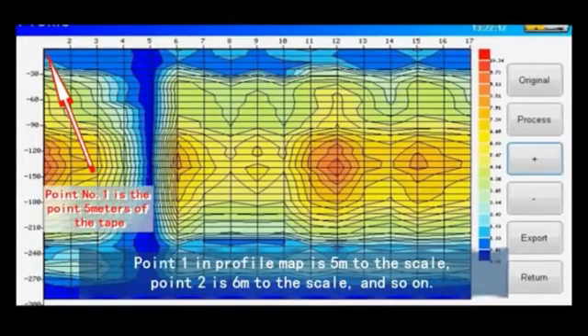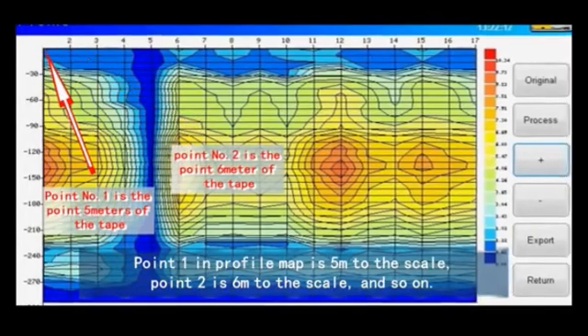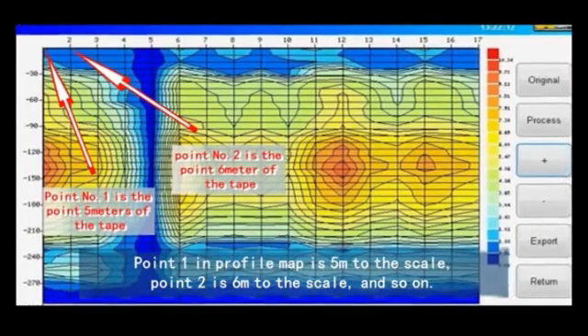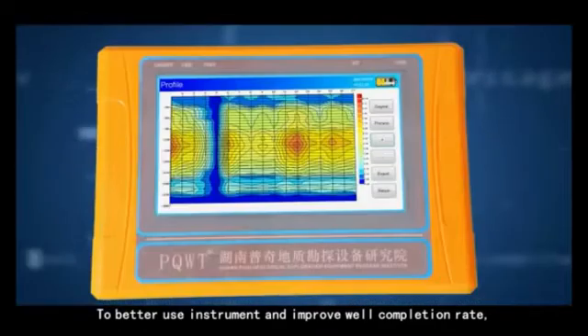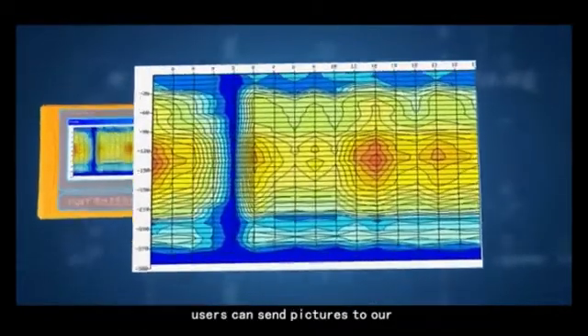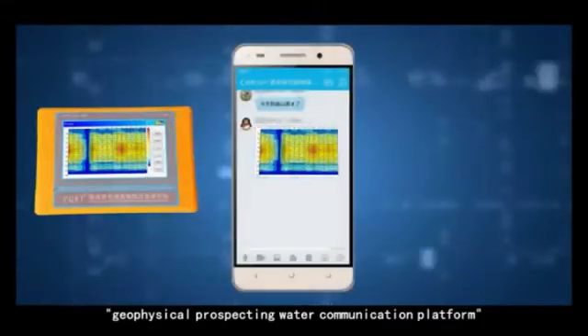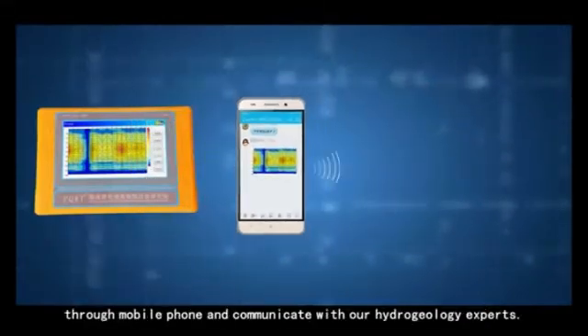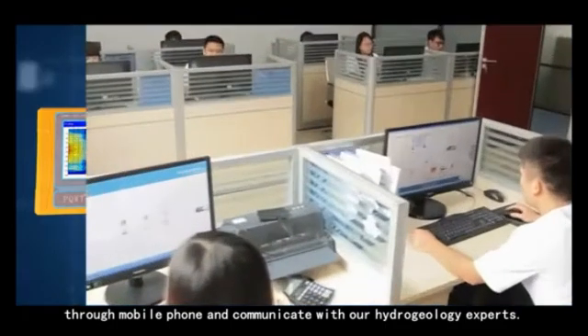Point one in the profile map is 5 meters to the scale; point two is 6 meters to the scale, and so on. To better use the instrument and improve well completion rate, users can send pictures to our geophysical prospecting water communication platform through a mobile phone and communicate with our hydrogeology experts.